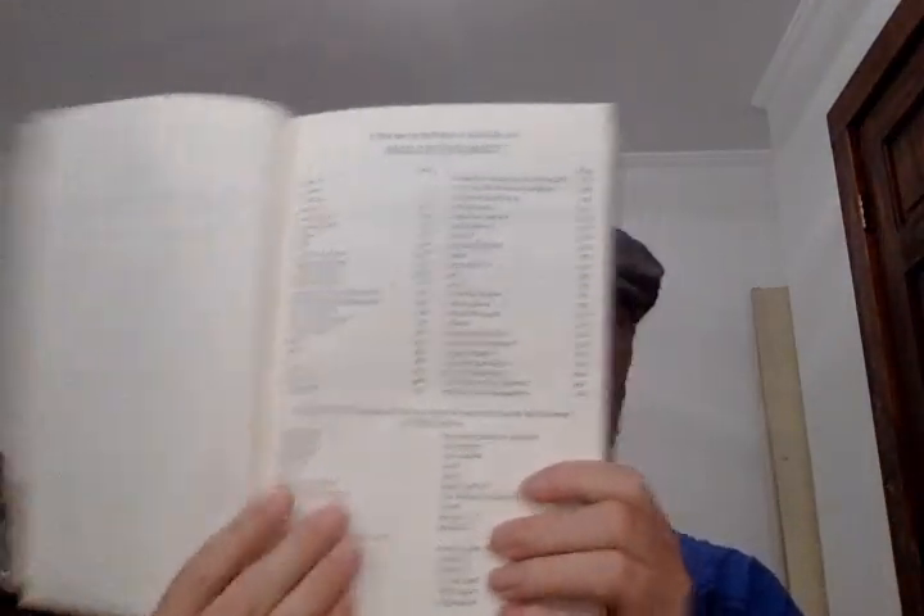It gives it in two columns — the translations in English of what they would be in the Septuagint on one side, and the standard English names on the other. I think that's kind of neat that they do that. And then a page of additional abbreviations.